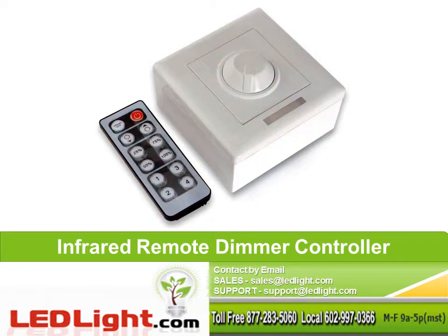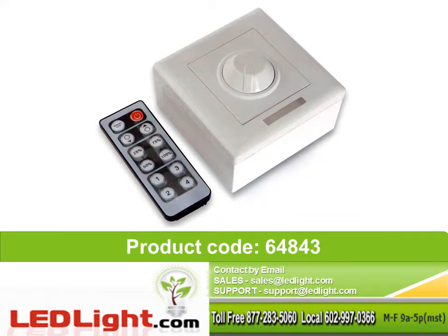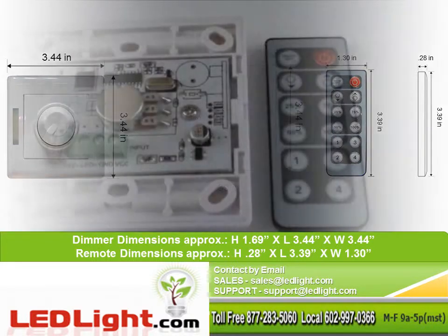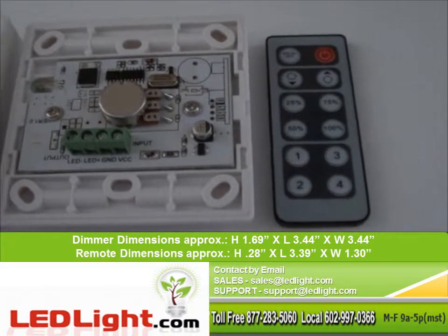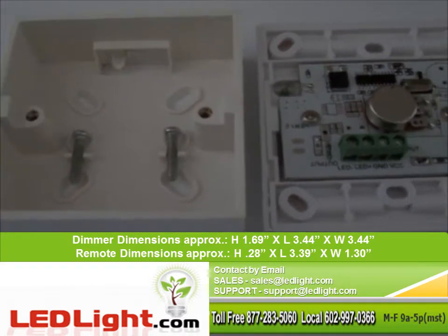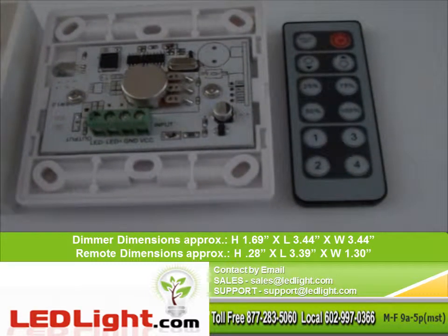Infrared Remote Dimmer Controller, Product Code 64843. Dimmer dimensions are approximately 1.69 inches in height, 3.44 inches in length, and 3.44 inches in width. Remote dimensions are approximately 0.28 inches in height, 3.39 inches in length, and 1.3 inches in width.